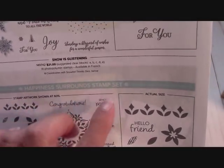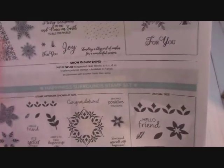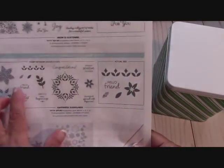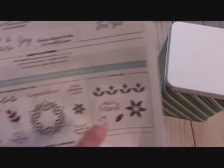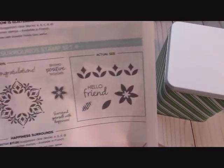Here is the Happiness Surrounds stamp set — you can order that now. They did not do a bundle, you can order these separately. Here's the Happiness Surrounds stamp set — this is a very versatile stamp set for all year round. These are the actual size. It has a cute little border, and I love 'Hello Friend' — that's so sweet.